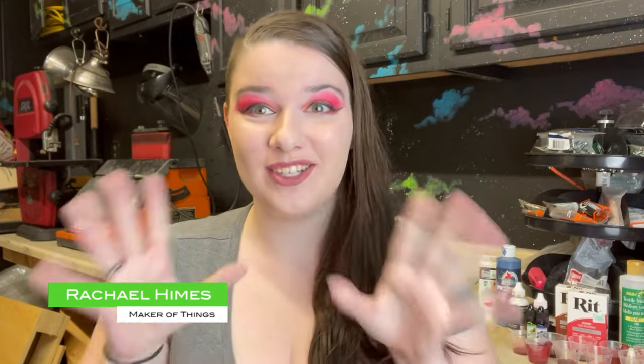Hey guys, happy almost Halloween! This is a departure from the Dead by Daylight series momentarily. It's been a year since I uploaded my first fake blood tutorial and I've gotten so many comments, questions, and additional suggestions on that video since then. The conversation in the comments has been great — everybody sharing what they've used, what worked for them, and how helpful the video was.